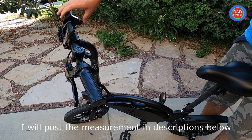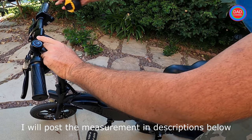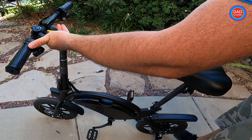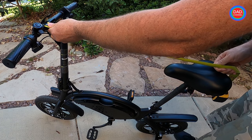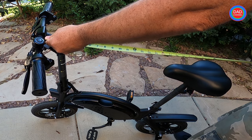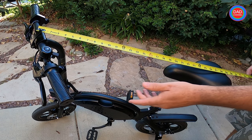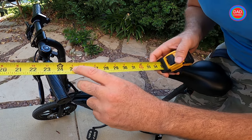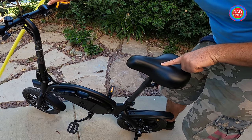Now I want to measure the distance between the handlebar and the seat — from the center of the bar to the center of the seat. That is 25 inches.